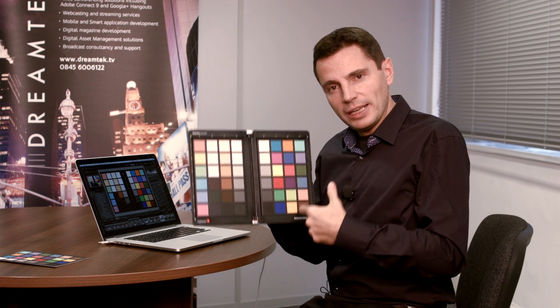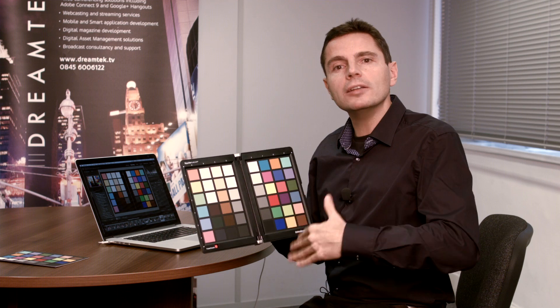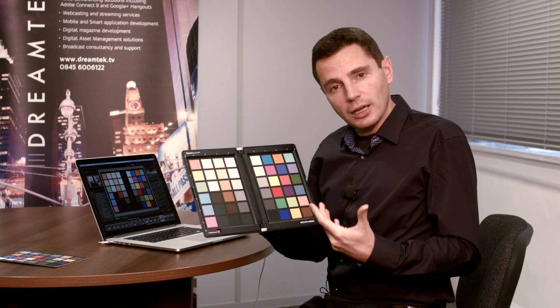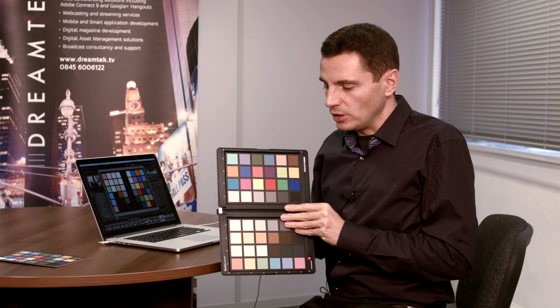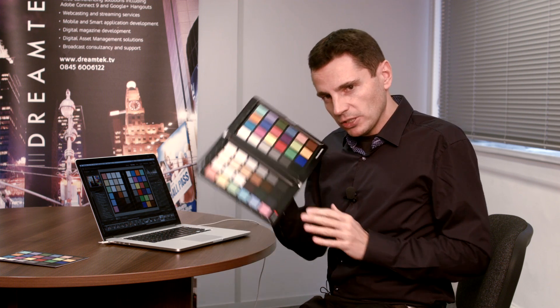The key thing is to shoot this in every lighting condition you're in, whether that's stills or video. Capture it at the front end or at the end — it doesn't matter when during the session, just capture it at some point, a few frames if you're in a video environment. This face of the card is aimed at working with software like Blackmagic Resolve. Make sure you get it captured, either stills or video.